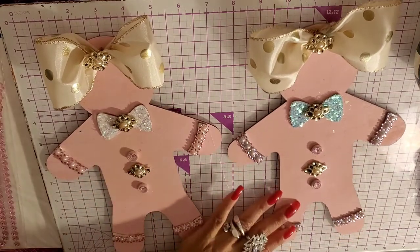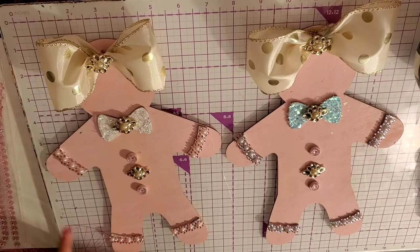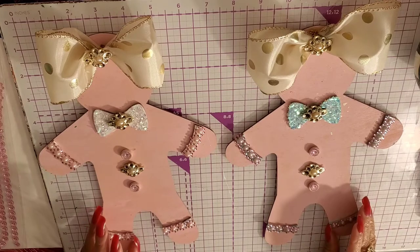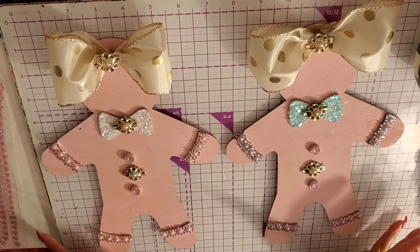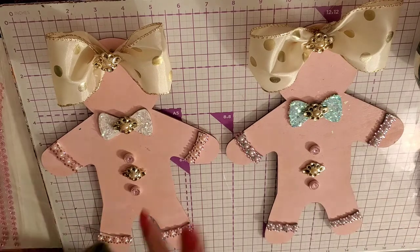Look how cute, you guys! There we go — just adding a little extra bling. Look how much cuter they look. If you haven't subscribed to my channel, please do so. If you give this video a thumbs up and have any comments or questions, link below. Come visit me on Facebook and Instagram. Do you like them better blinged up or plainer? You can do some plainer and some blinged up, whatever. Just wanted to share that with you guys — I'll talk to you in the next video. Bye!